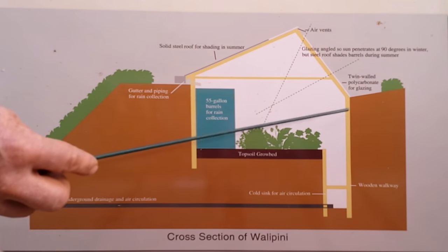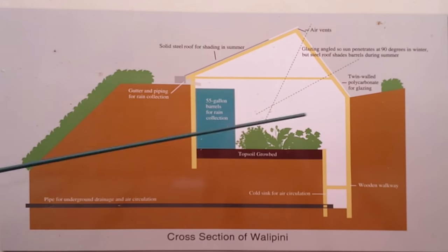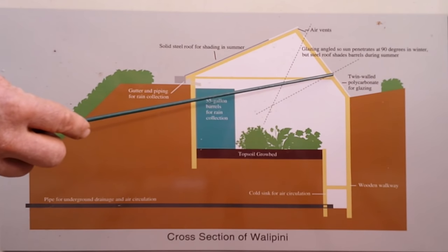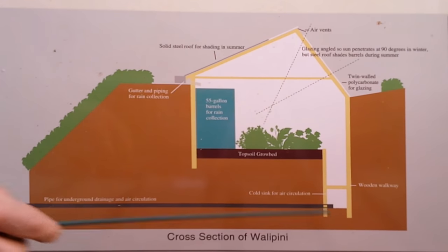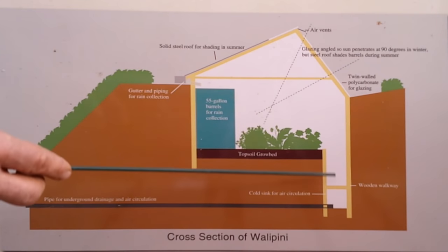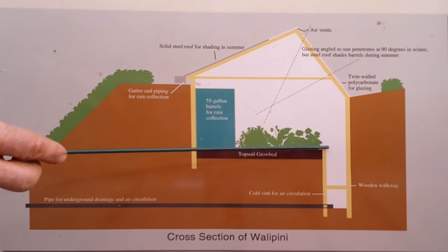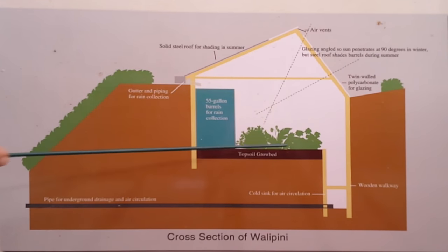Why do I have such a deep pit? Even though this is collecting my solar energy, it is also allowing cold to basically come through the front wall into the wallapini in the wintertime. I want that cold air to run down the front wall, fall deep into the earth, because this earth doesn't change temperature — it stays about 55 degrees. That's called a cold sink. The cold air falls to the bottom and is heated by the earth, then slowly comes back up and meets with the warm air and the radiation from the barrels to give a nice, stable temperature in the wintertime.